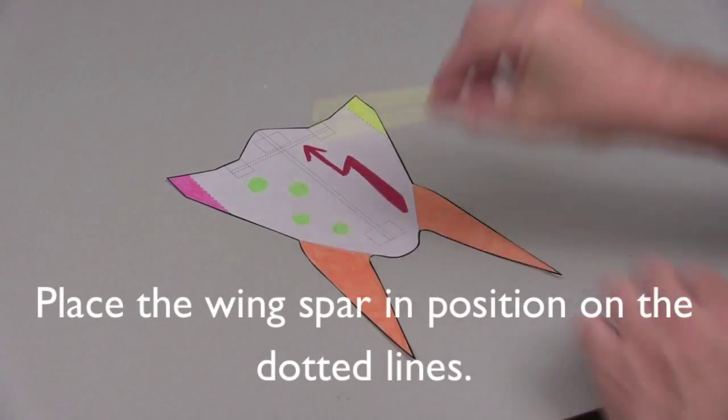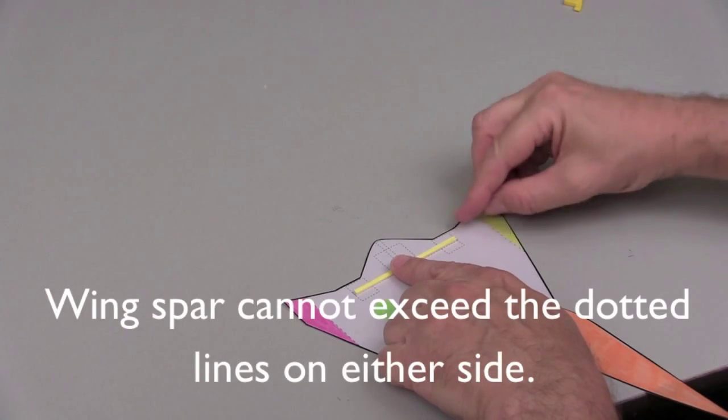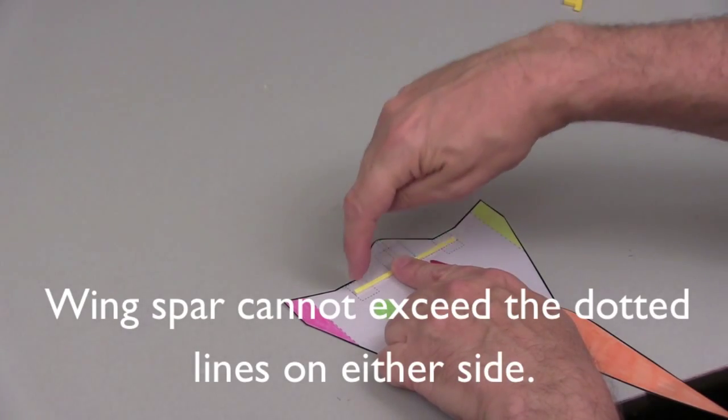Place the wing spar in position inside the dotted lines. Make sure both ends of the wing spar are flush with the construction lines.